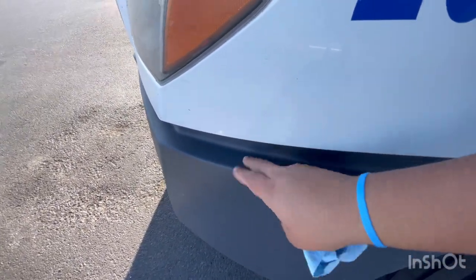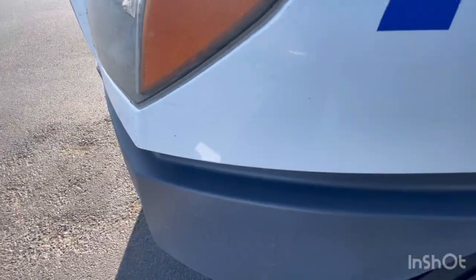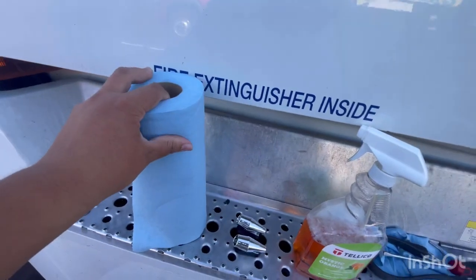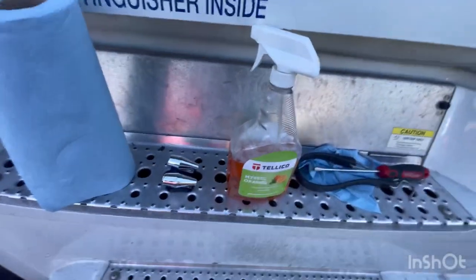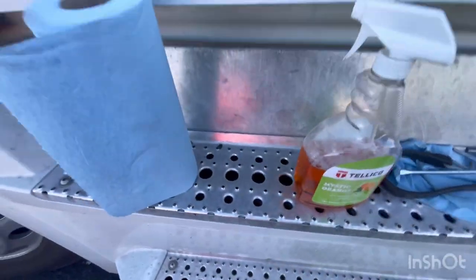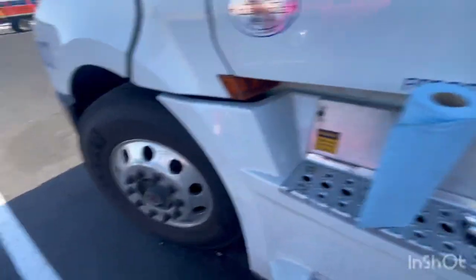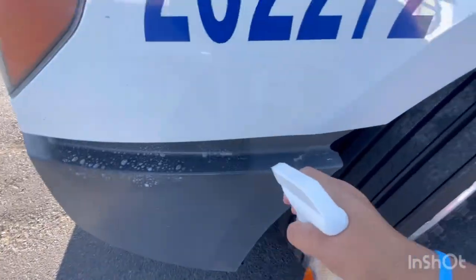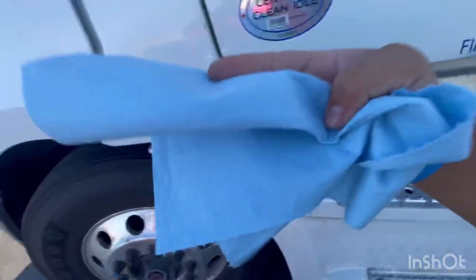I think the bumper is a good placing for them. You're gonna need something to clean up where you're gonna put them. I'm going to put them right here — I think that's the best place. I'll just grab a piece of cloth or something.